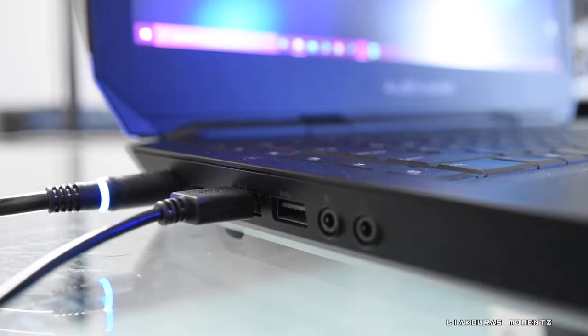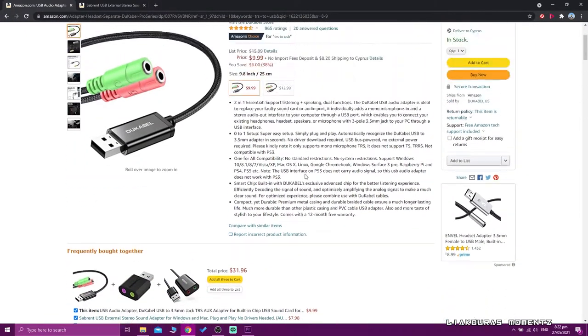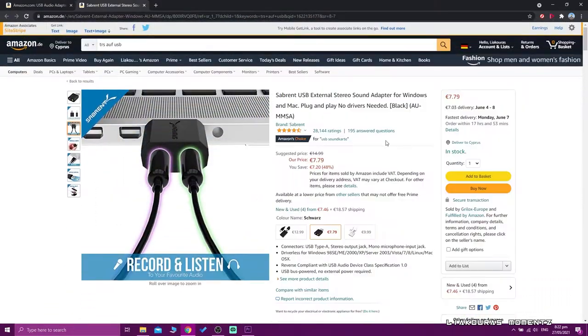I'd also like to know your opinion about this microphone and the streaming setup I'm showing you today, which is a very budget-friendly setup. If you don't have a microphone input on your laptop or PC, there is a solution — there are adapters you can find on Amazon for less than 10 euros. I'll put all the gadgets and products from this video in the description below.